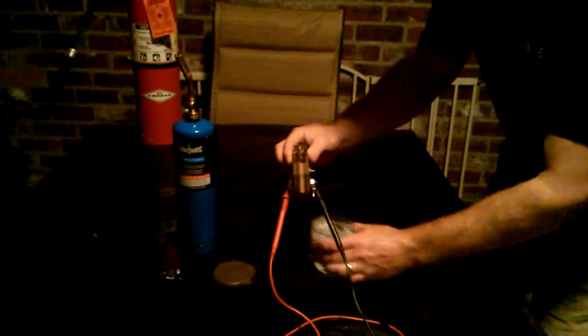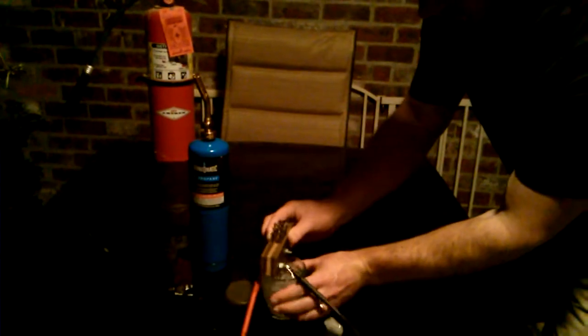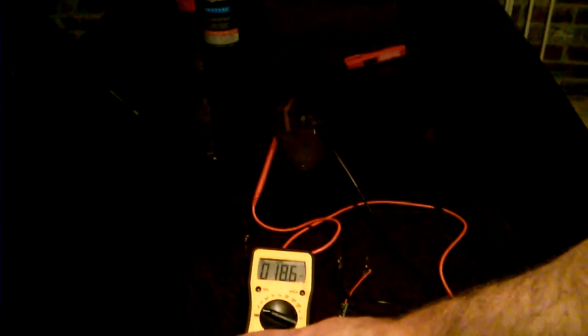First, I'm going to hook up the multimeter. In this case, the constantan is my negative lead. I'll switch it over to DC. Okay, as you can see, we're already getting about 20 — excuse me — millivolts of DC. And now what I'm going to do is heat up one side.